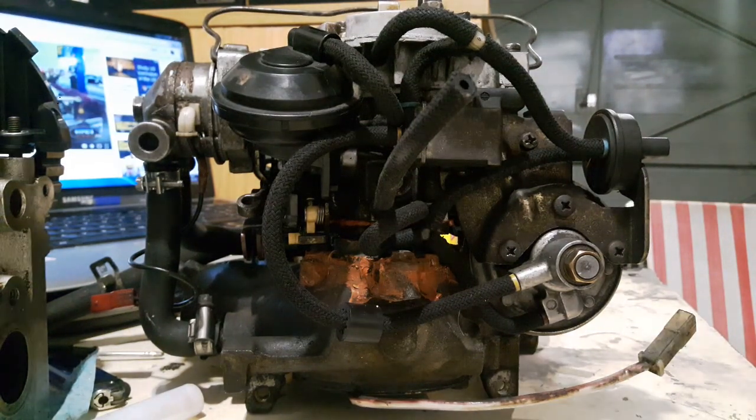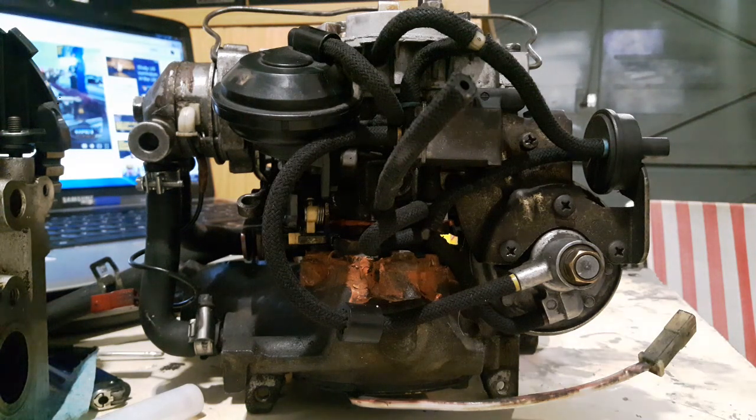This video is kind of part repair video for people wanting to redo their vacuum lines, and part an extension of the first video regarding components and operation on a Pierberg. The first half of this video is going to be just a quick-fire reference of where these vac lines go in relation to the rest of the carburetor.